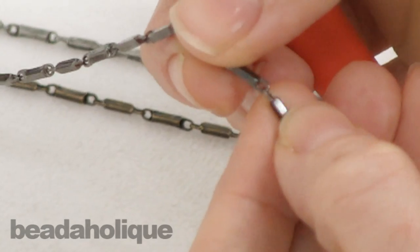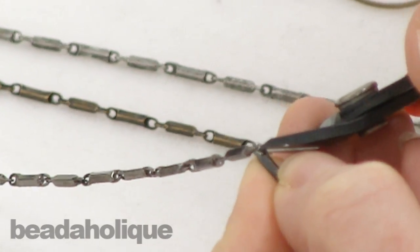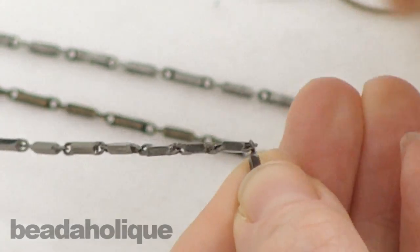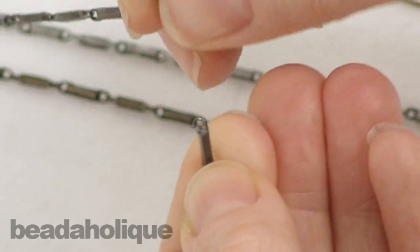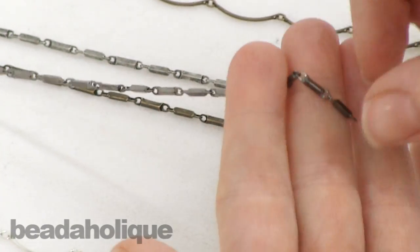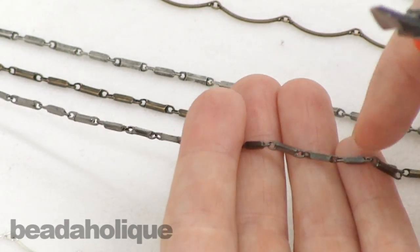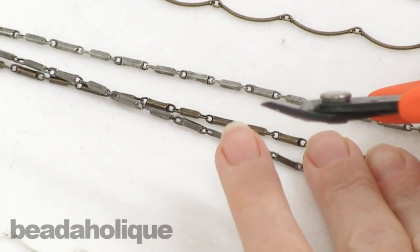So if you're planning out your project and you're going to go ahead and purchase this chain, do note that you are actually going to have to cut one of the bars between the chains. So this one you won't be able to use, but you will be able to go ahead and use the next one. Because these are small it's not going to take that much of your chain length away, but you are going to have to cut those because they don't have a jump ring between them.